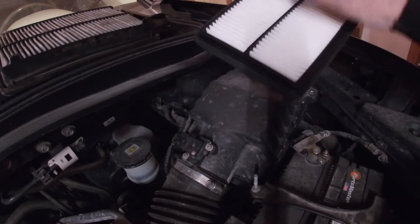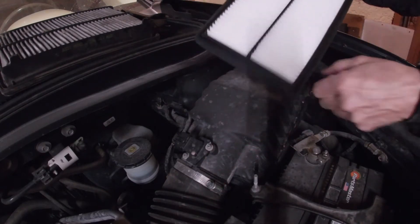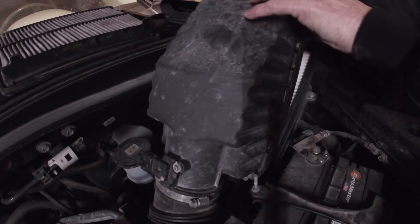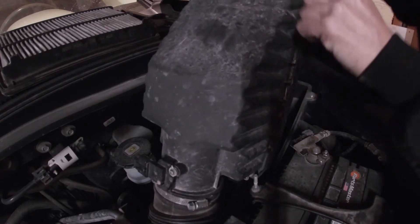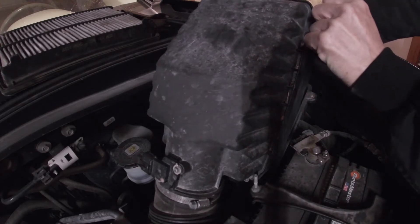Airflow comes in, goes through the filter, and then into the engine. Pop this unit open and make sure there's nothing in the air box — no leaves, no debris. It should be clean inside.